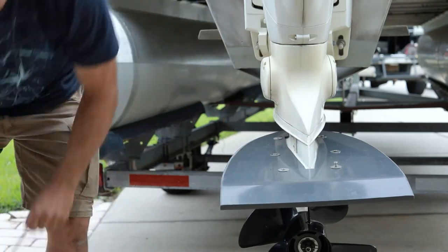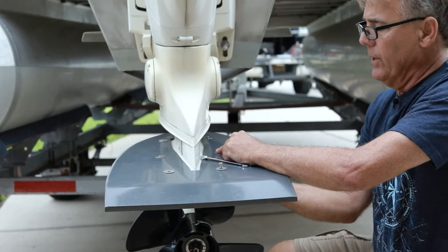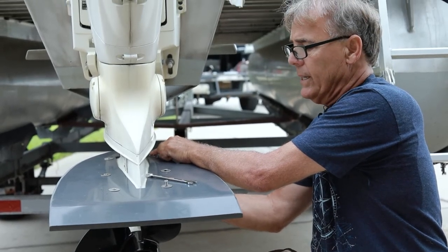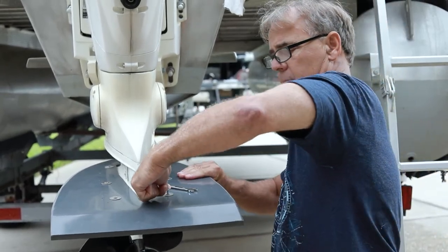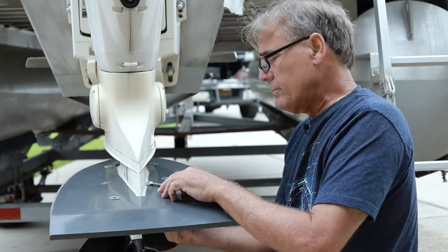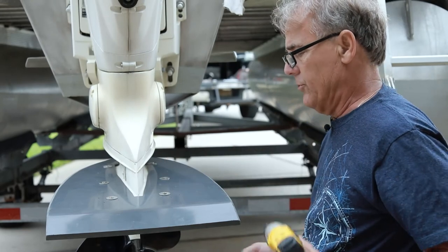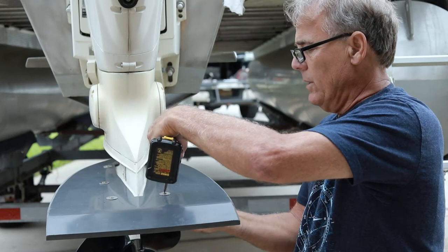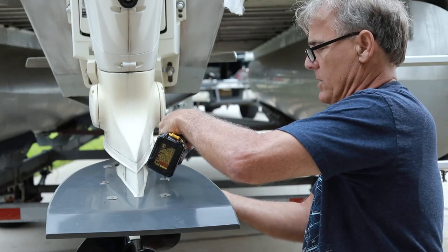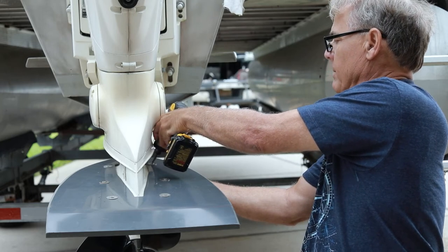We're not worried about anything happening to this plate, but with larger motors we'll want more attachment points to spread the load out, and we'll have a drilling pattern for everybody. Keep in mind our system is basically plug and play — and unplug and unplay. If you don't like it, you can take it off and have the holes filled with aluminum by a welder, sand them down, spray them outboard-motor white, and that's the end of it.